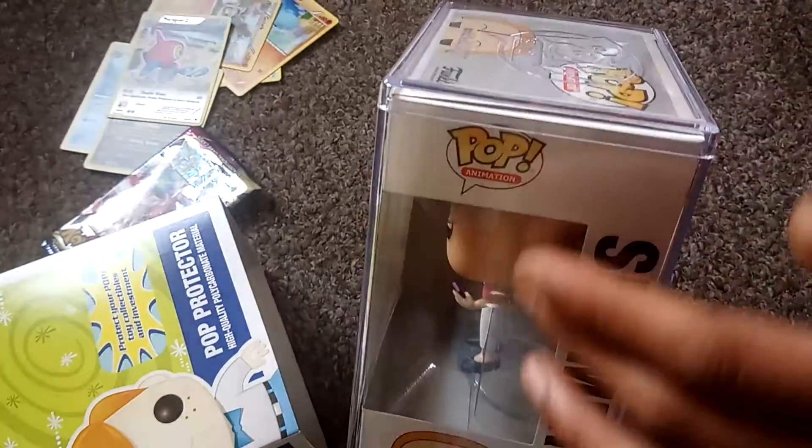If I tilt this over, this shouldn't open. And it doesn't. So to me that is worth the money.